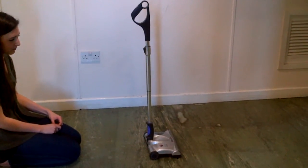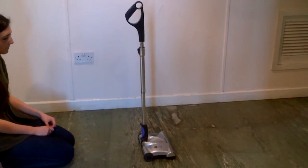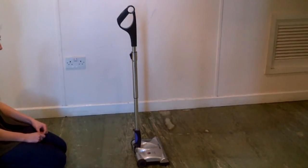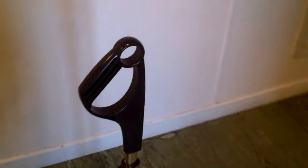Hi, this is the GTech rechargeable power sweeper, the one that you have found in Currys. This one has got the handle the wrong way round, this being the wrong way round. As you can see, the handle is facing your body rather than facing the other way round.